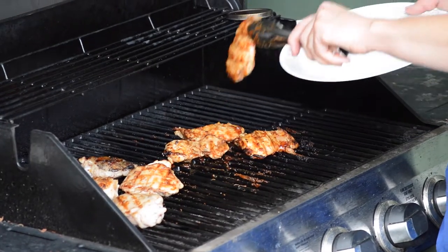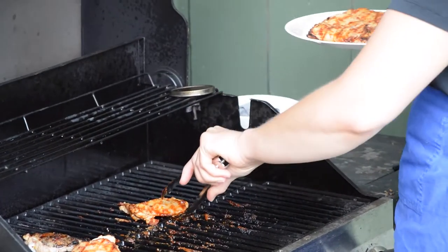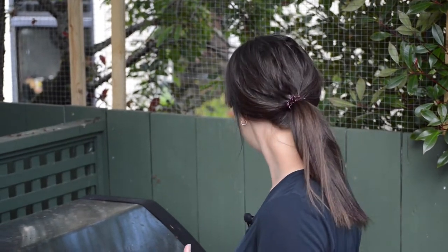Point number three is marinades and rubs. Marinades are great, rubs are great — but watch the sugar content. If you're marinating chicken in something very sweet like barbecue sauce, you'll increase your chances of burning it. Sugar burns really easily, so don't use anything with sugar during the actual cooking process. You can add barbecue sauce or something with sugar towards the end, which I'll show you. Also important: properly oiling the grill, which I'll demonstrate too.